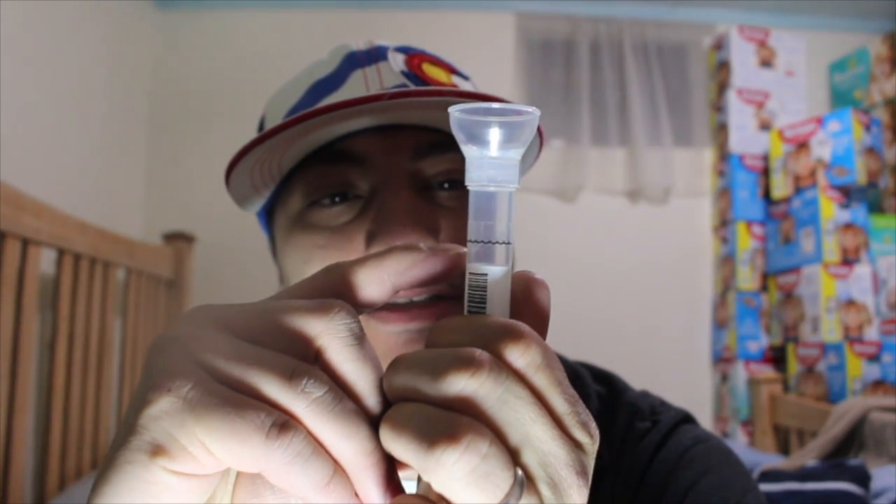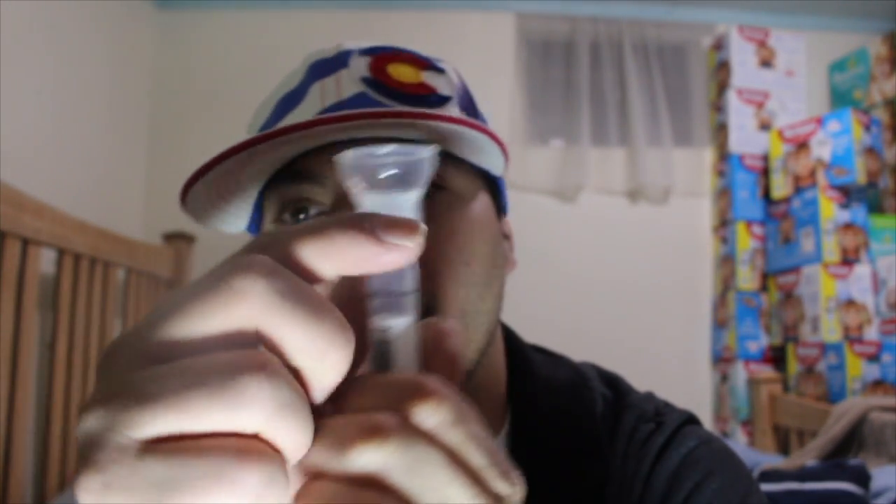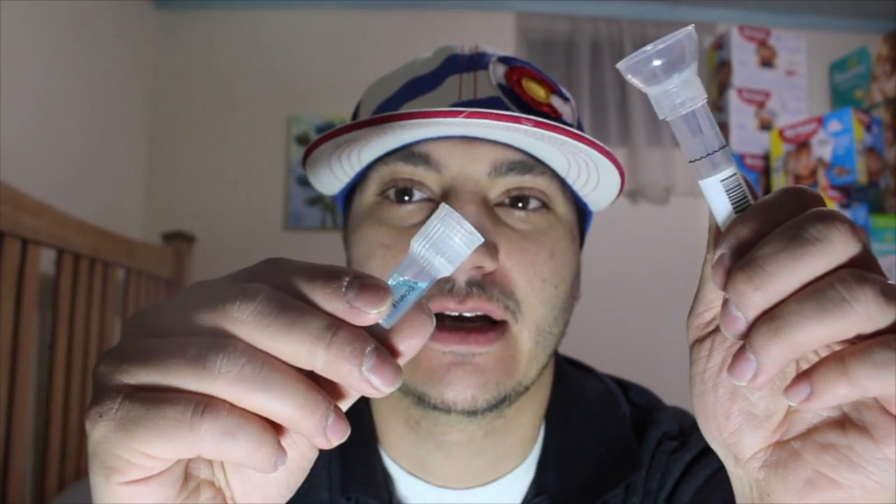I'm not going to show you my 15-digit code, but there it is. The line starts right here and you just have to fill that up with saliva. Then you unscrew this cap, screw the other piece on, and shake it up for like five seconds, then ship it out.